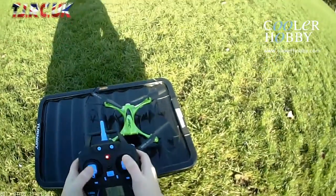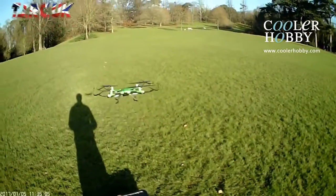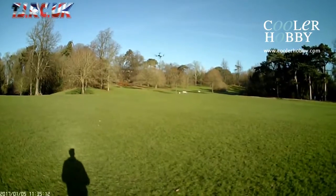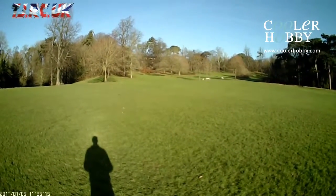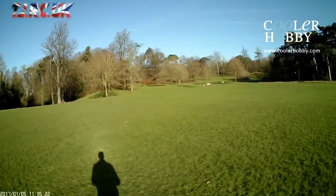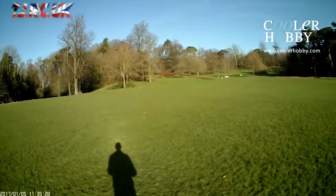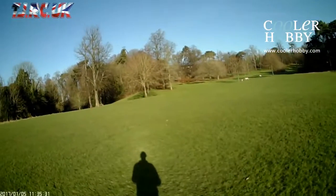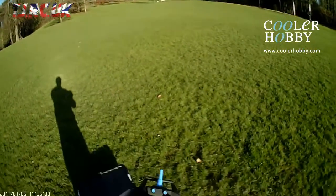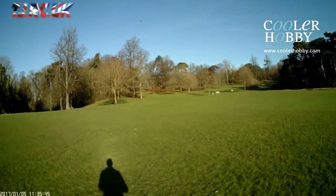I'm going to calibrate the gyro first. I want to try headless mode and one-key return. It's quite a laid-back flyer in rate one. This is headless mode - just working fine. Going to take it out of headless mode and try one-key return. That one-key return seems to work fine. On that trim button, go to the left - when you hit the pitch stick it stops the one-key return.